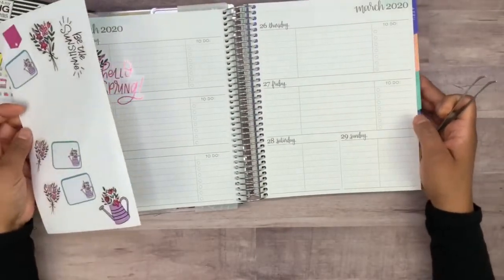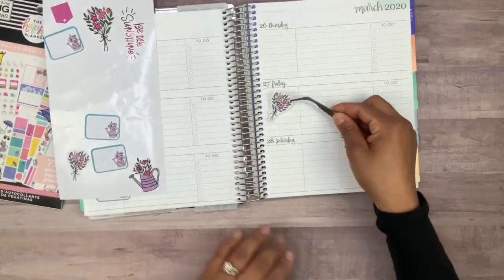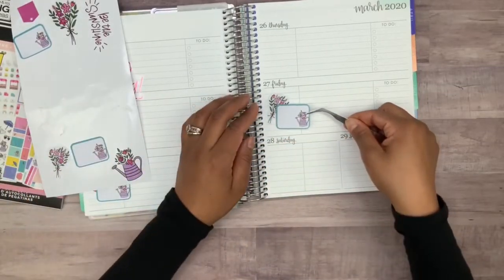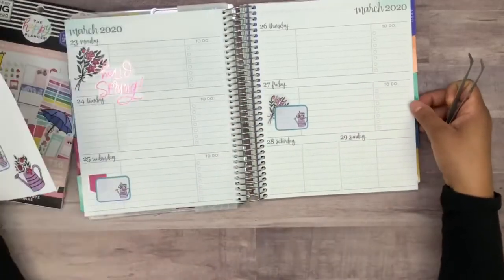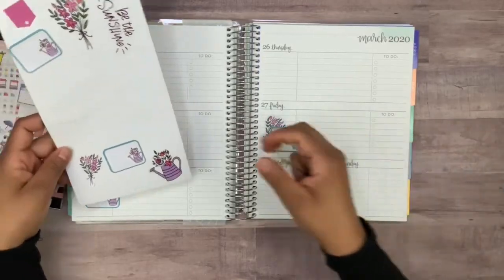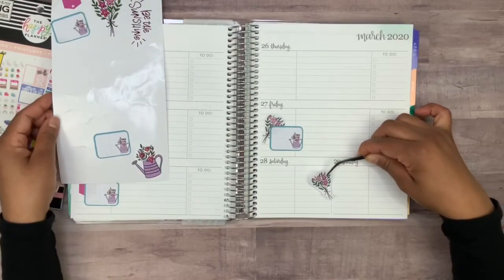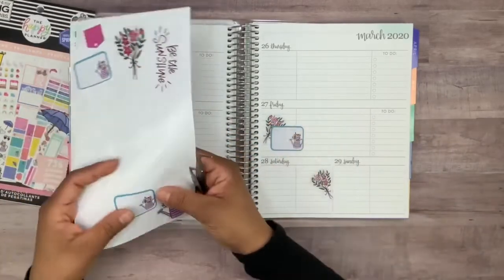Since I did that one right there, let me grab this bouquet — I'm thinking this one could go right there, layered with this one, since we're using both the watering can and the bouquet. So maybe like that. I think I'm going to do this one on this side so it can be the opposite of this one.